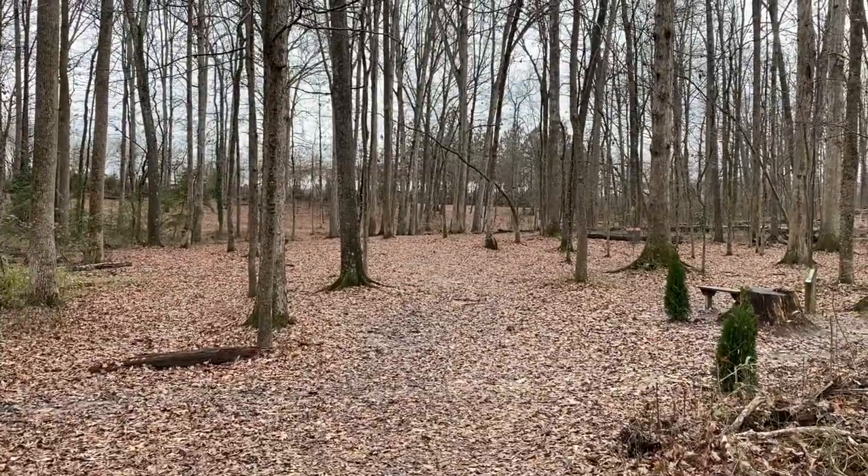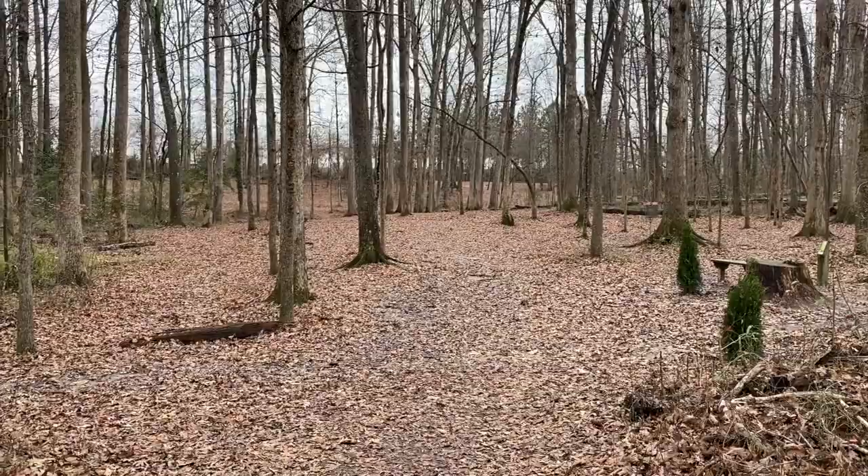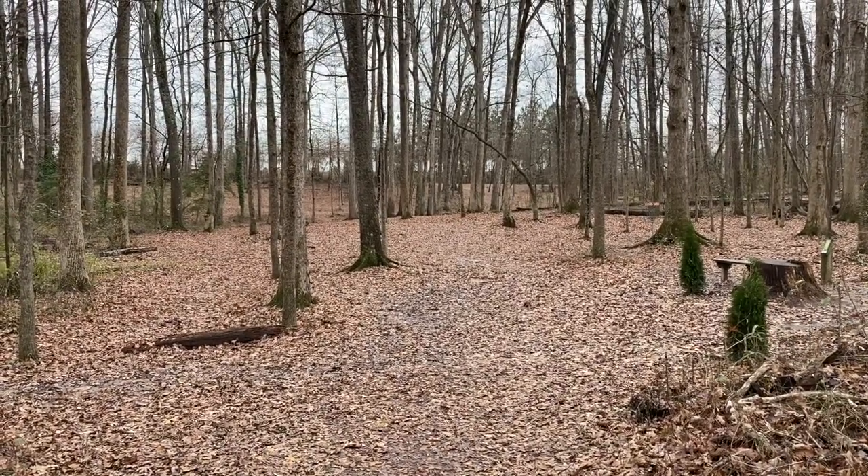All right guys, so we're on to the second safari hole. I'm here on hole three's tee pad. I don't know if I mentioned this before, but I'm going to play all these as par fours. I think I might have one par three.